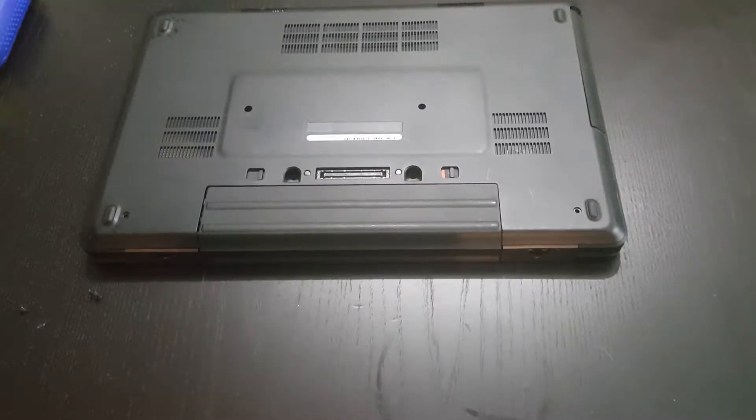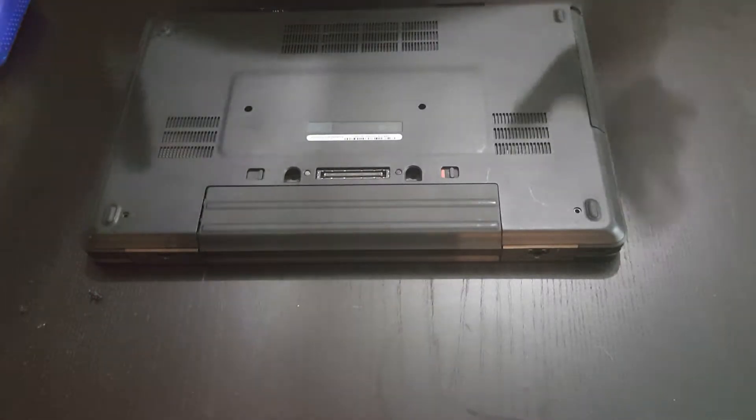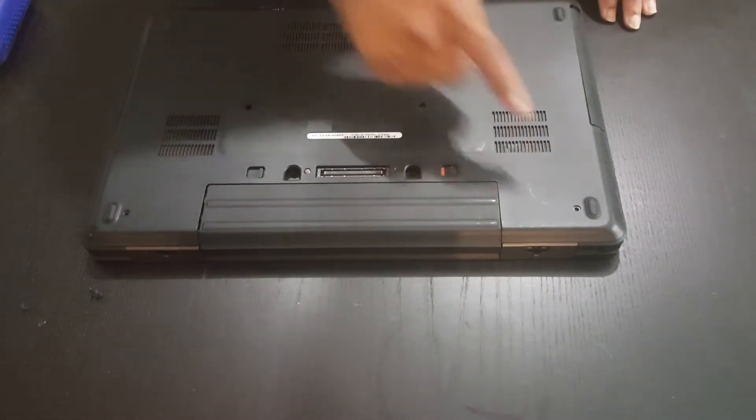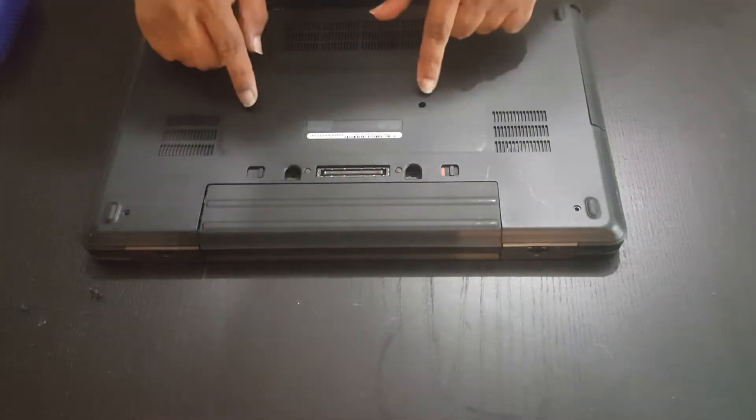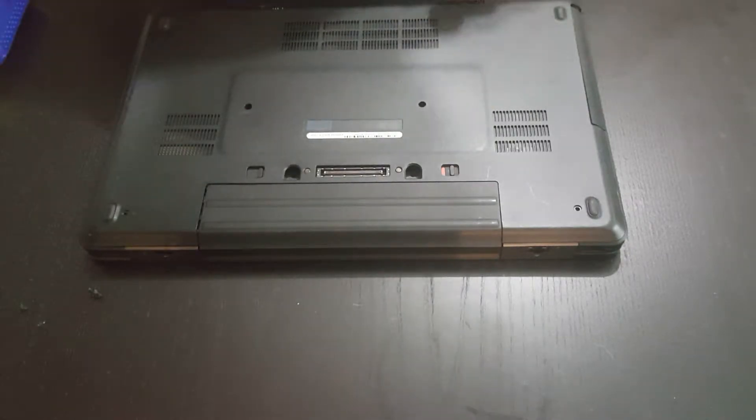We're going to be looking at upgrading the Optiplex 5540. The first thing we're going to do is remove the screws. There are four screws on the back panel and they're all labeled D. You're going to want to keep track of the two middle ones because they are longer screws and you don't want to be mixing them up.